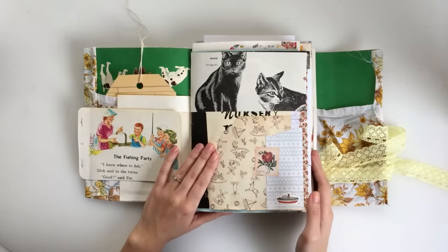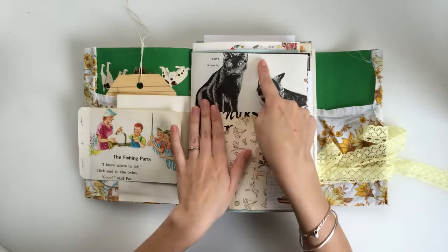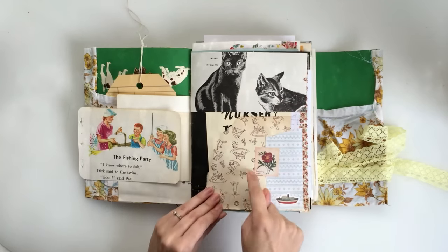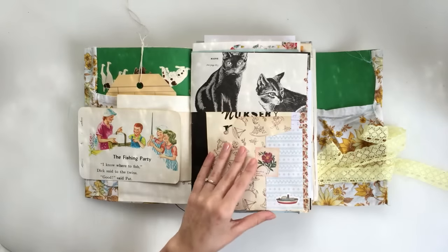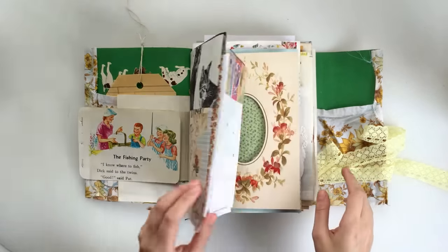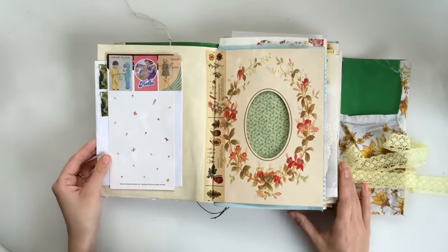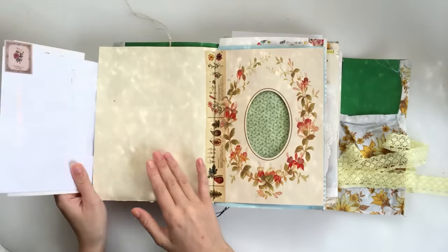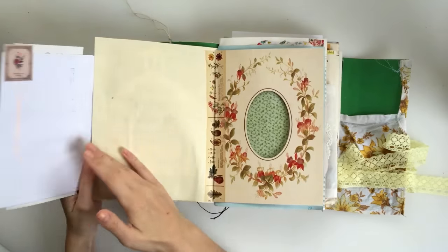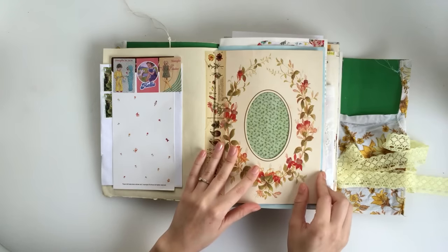I know there are going to be people who think, how do you write on a book that's got collaged pages like this? Well, I intend to just write on all the white spaces in between, write over the top of this, down the side, or if I wanted to I could add in other pieces of paper with my journaling on top. I just attached an envelope here underneath, and then this was just some packaging from some stickers. I've used a lot of stickers in here as well.